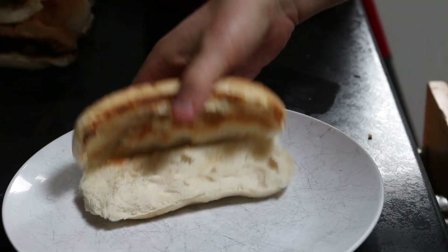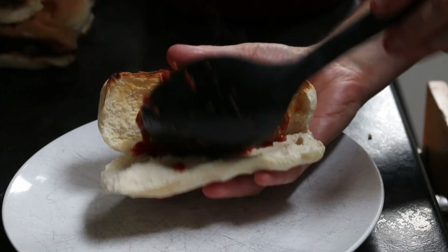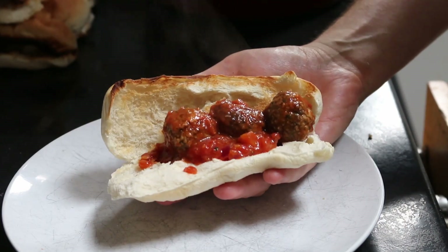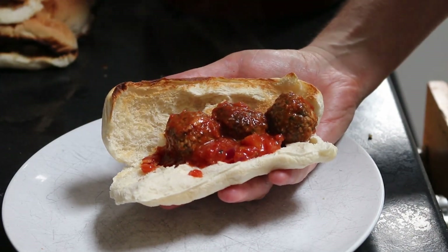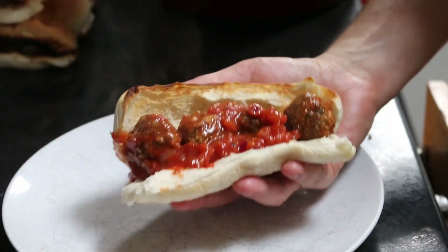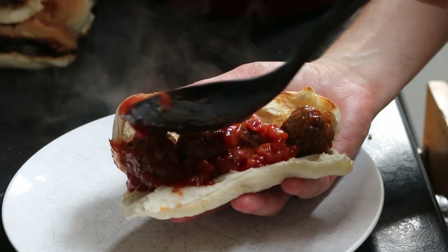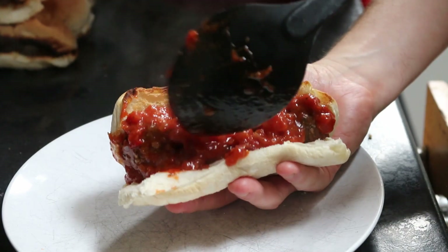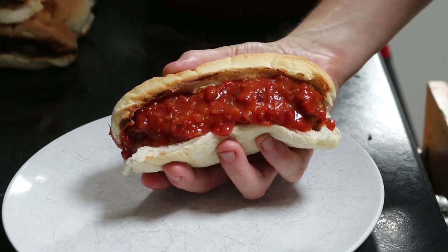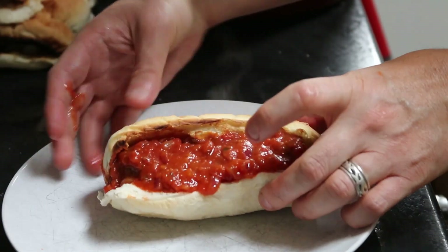Now just get your roll and put your meatballs in. Last time I experimented making this I fit three meatballs in, but I'm going for four this time. So you've got four meatballs in your hot dog roll, then just top it off with an extra bit of sauce. There we go — meatball marinara!